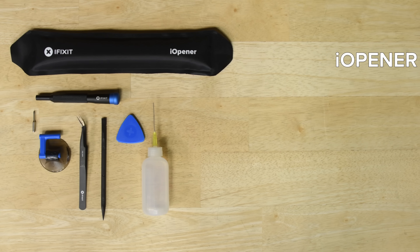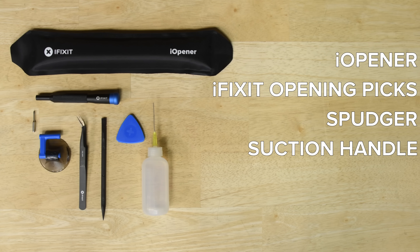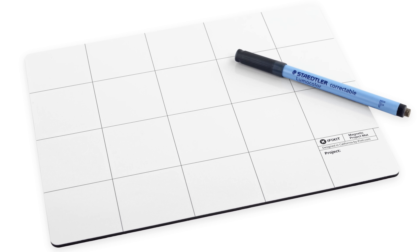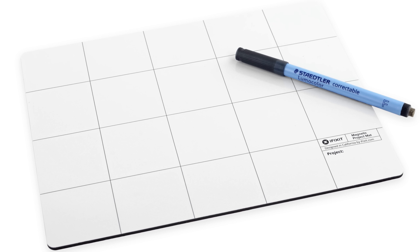For this repair you'll need an eye opener, a set of iFixit opening picks, a spudger, a suction handle, a Philips 00 screwdriver, and some over 90% isopropyl alcohol or adhesive remover. We also recommend using a magnetic mat to keep screws organized and safe. The Galaxy S10 Plus has a ton of tiny screws that are very easy to lose, and this mat will keep them all in place.